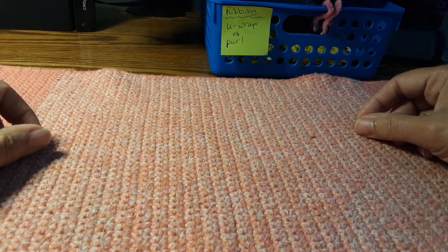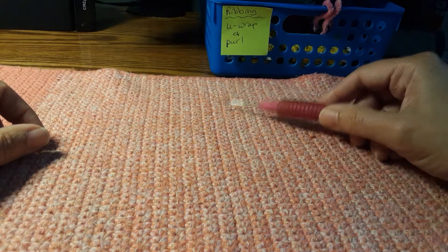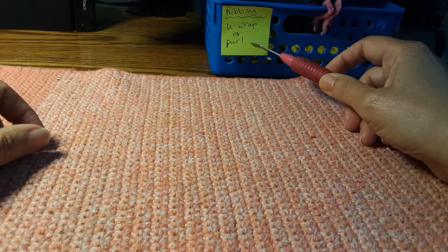Hi there, Stacey here from Stitches by Stacey. Today we're going to take a look at ribbing. Ribbing is made up of U-wrap stitches and purl stitches.